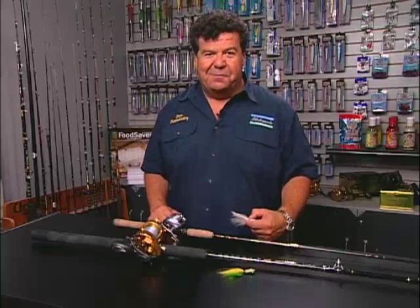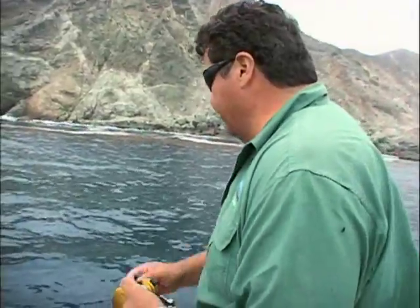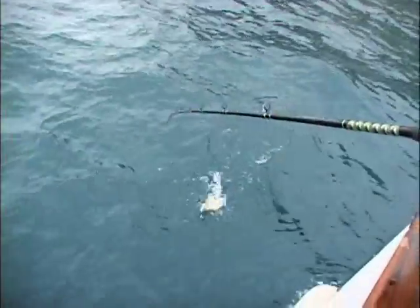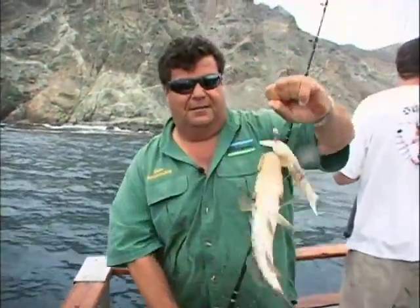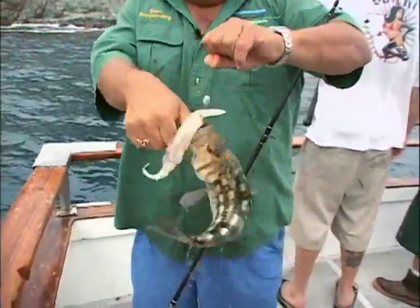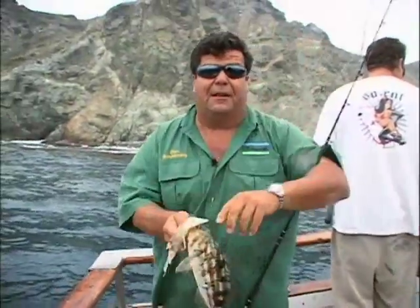Well, that's the basic gear that you need. Let's get back on the water and show you more exciting action right here on Sportfishing. Here comes my fish — we got a nice calico bass. Nice calico bass taking a live squid. We got a nice fish going on — up on the balance, let's go see what those guys are catching.